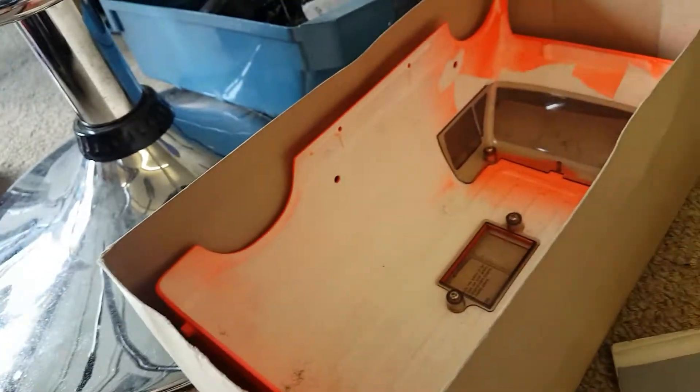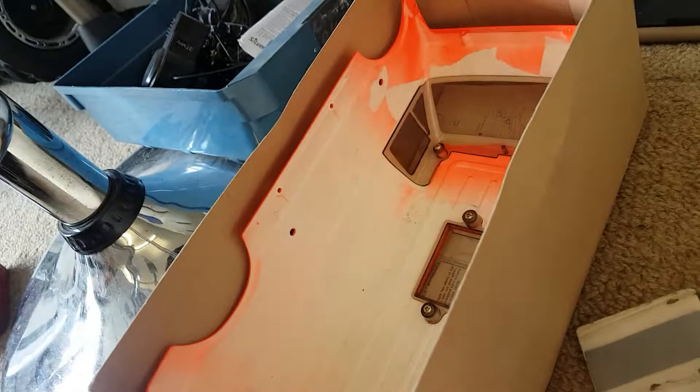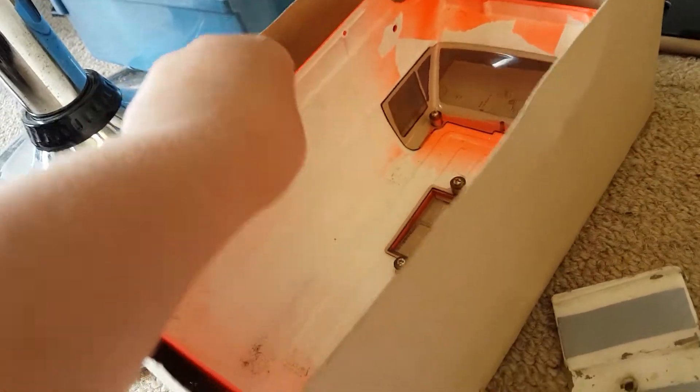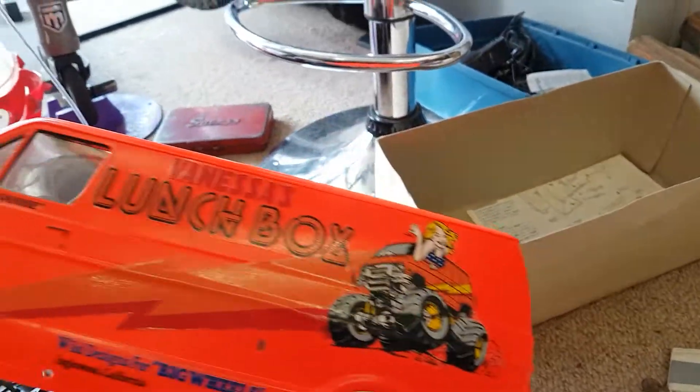Here is a grill — I'm pretty sure for that original one. We haven't used it since it's original and we don't want it to break. So there's some headlights for it as well. This is the original one.